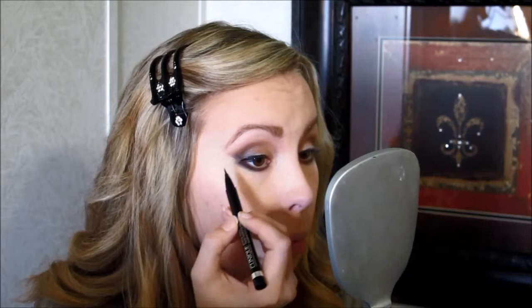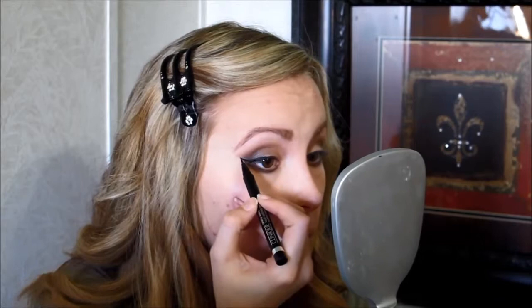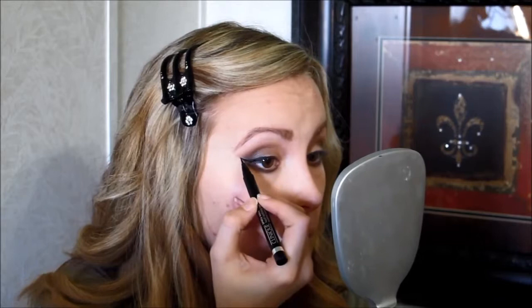Now I'm going to do my top eyeliner. I'm using the Clinique Pretty Easy Liquid Liner in black, and I'm going to do a wing today. I'm just going to follow the line that's already there from the eyeshadow. Now I'm going to put a little bit of mascara on — this is the Clinique Lash Doubling Mascara. I'm not going to do too much because I am going to put false eyelashes on. And then also on the bottom lashes.